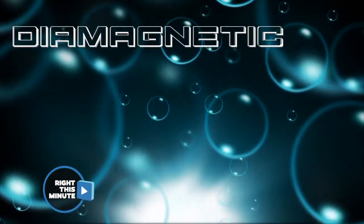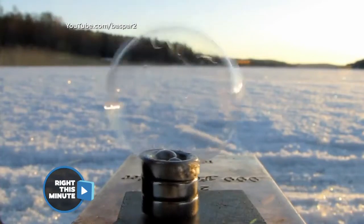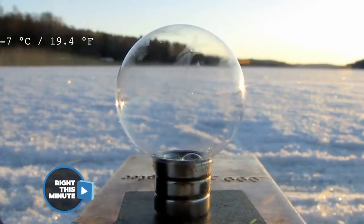And now it's time for a little diamagnetic suspension levitation. It's my favorite time of day. And we're doing this diamagnetic suspension levitation with a neodymium magnet and a soap bubble.